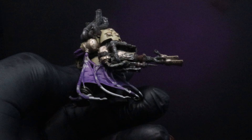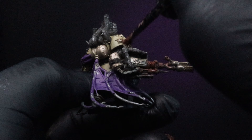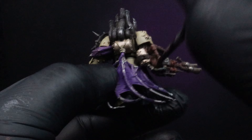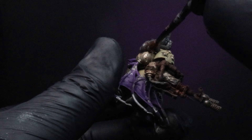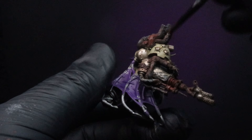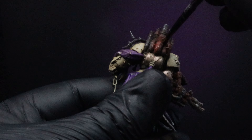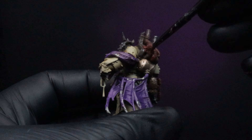Now we're going to take AK Interactive's Dark Rust Deposits. You might want to take some out onto your palette and let it dry a little bit — we want it to get chunky. Then we're going to stipple it over the top of all our rusted metal. Try to be a little random with it; cover probably 80 percent but vary the thickness across different areas.